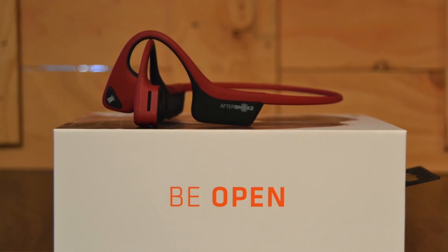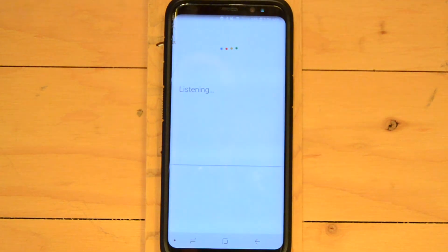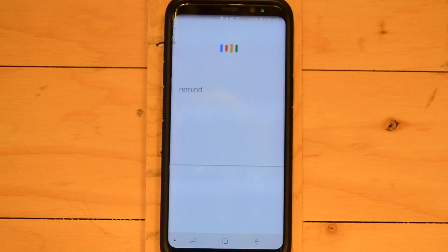I also use these for a lot of conference calls. When I'm just there to listen and don't need to speak, holding both volume buttons down simultaneously will mute your microphone. Another feature worth mentioning: since the Aftershokz have a microphone, you can access your phone's smart assistant — Google Assistant on Android or Siri on iPhone. A lot of times on long runs, I'll think of something I don't want to forget but don't want to stop to jot down. Just hold the multipurpose button for about two seconds, your smart assistant wakes up, and you can take notes, make phone calls, and do everything hands-free.